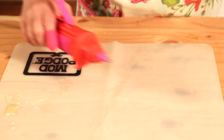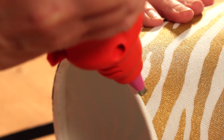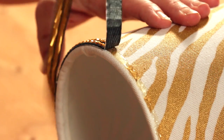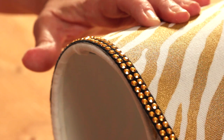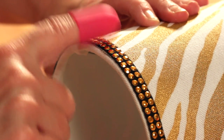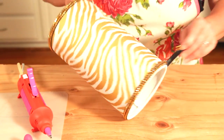You're going to do this on both sides. Next, I'm using my Mod Melter and I'm going to attach some really cool trim around the edge. Then just cut it to size and voila!